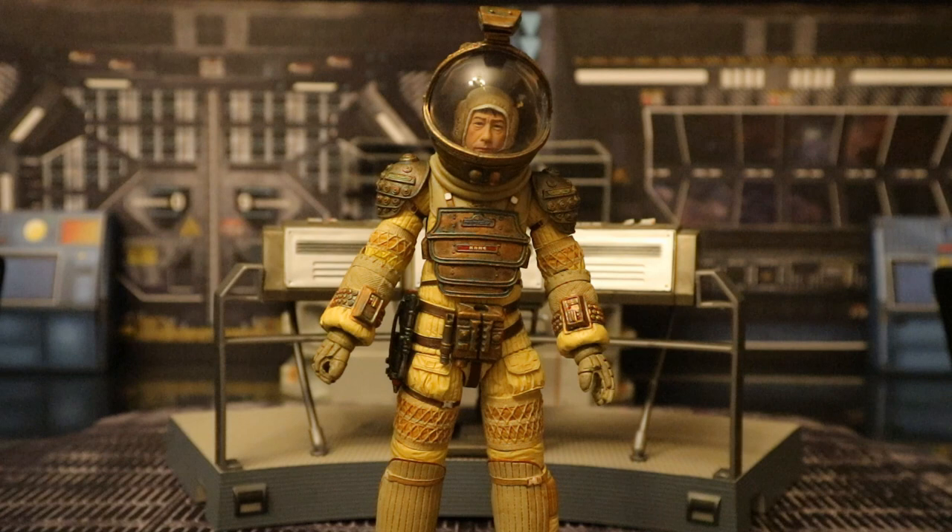Overall, this is a fantastic figure. The sculpt is just amazing — there is so much detail. The articulation leaves some to be desired, but it is a bulky spacesuit so you don't need super articulation. The paint job is excellent with no flaws. What makes me less excited is it's a re-release, though the John Hurt head is fantastic and was needed — it was disappointing they couldn't get it before and had to release him with a facehugger covering his face. Overall, I'd give him a very solid 7 out of 10.